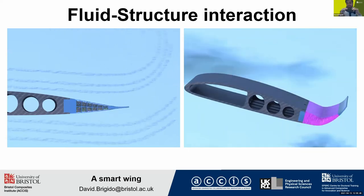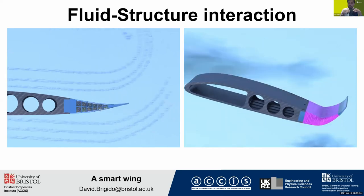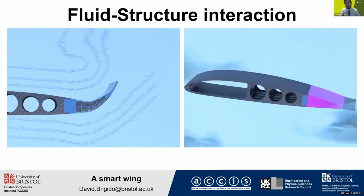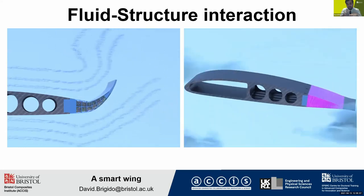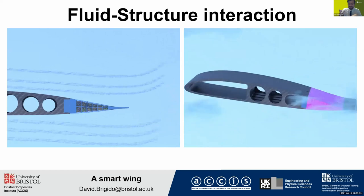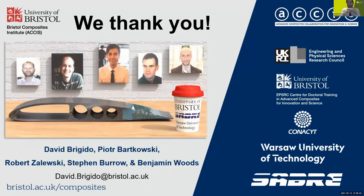We can control the deflection of the spine by controlling the vacuum pressure. This means we can fly smarter — increasing the lift-to-drag ratio, reducing drag, noise, and fuel consumption. I want to acknowledge EPSRC, Composites Bristol Composite Institute, and SABER for the funding, and also my collaborators from Barca University of Technology. I hope you liked my presentation — thank you very much for your time.